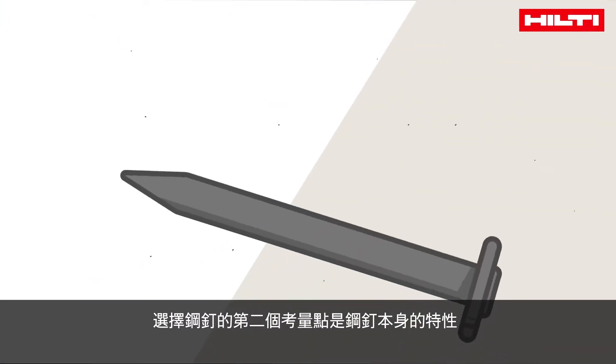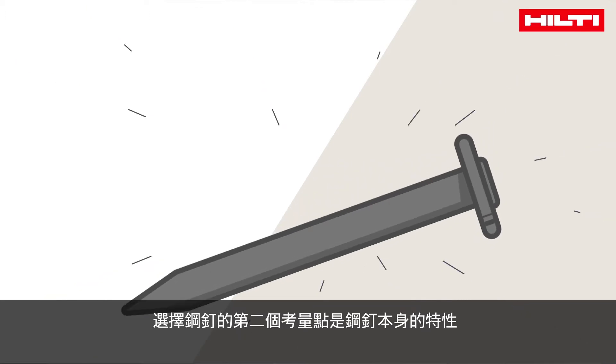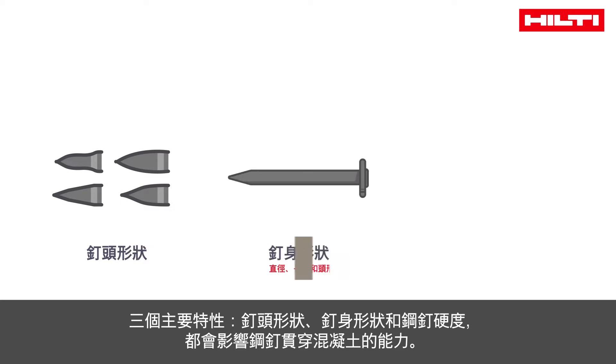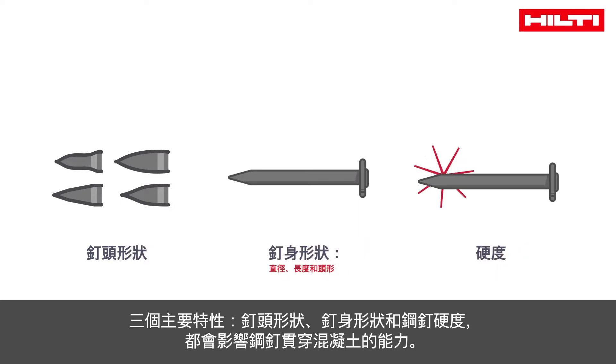The second factor influencing nail selection is the features of the nail itself. The three main features are tip shape, geometry, and nail hardness, which define how well a nail penetrates concrete.